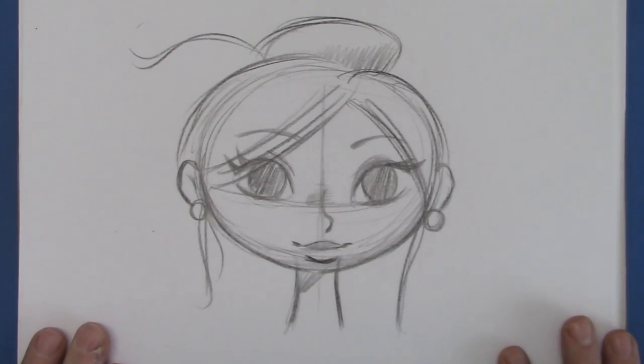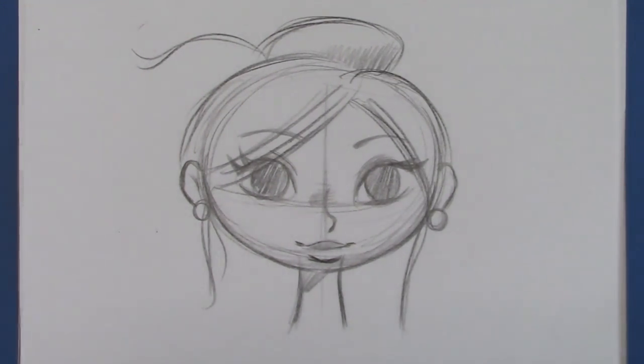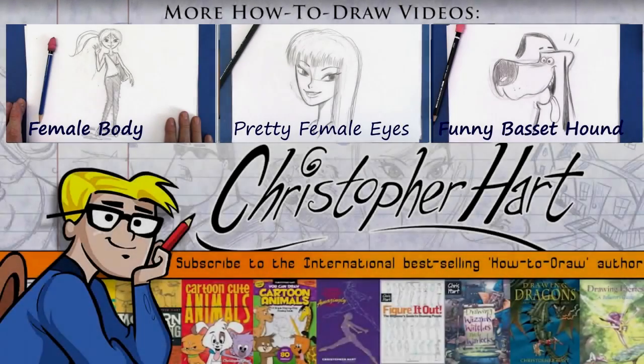There you go. I hope that lesson was helpful. There are a lot of tips on my videos — I hope you'll watch more of them. Please visit me at my website, ChristopherHartBooks.com, and on Facebook. I hope you'll subscribe to my YouTube channel — I upload new videos every Monday. I'm the author of many popular how-to-draw books on everything from cartooning to manga. Thanks for watching, bye-bye.